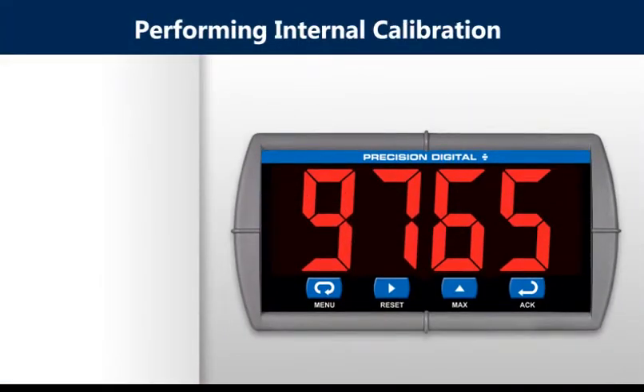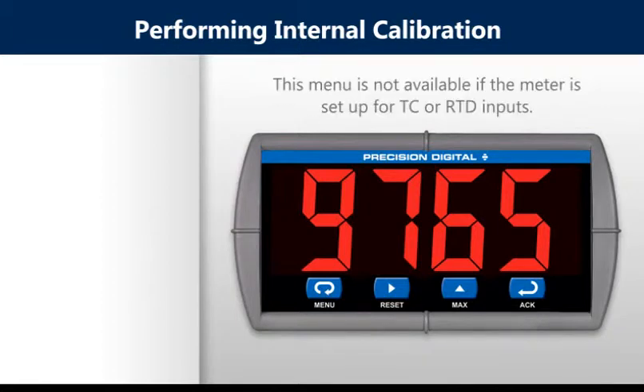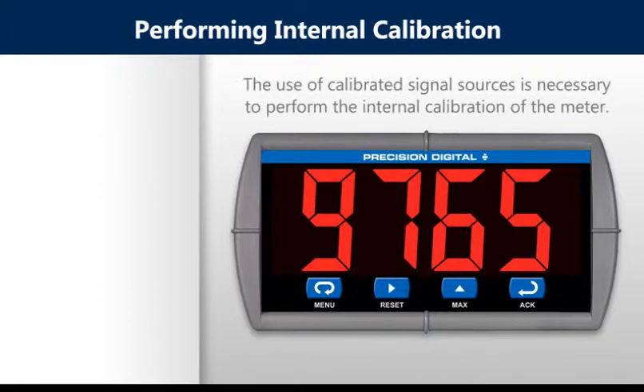Performing internal calibration. The internal calibration allows the user to scale the meter without applying a signal. This menu is not available if the meter is set up for TC or RTD inputs. The use of calibrated signal sources is necessary to perform the internal calibration of the meter.